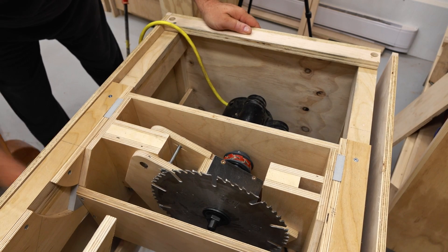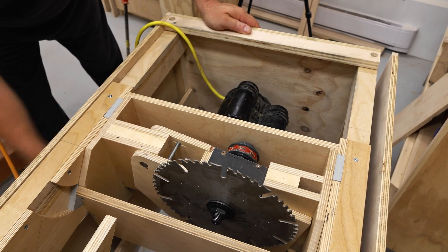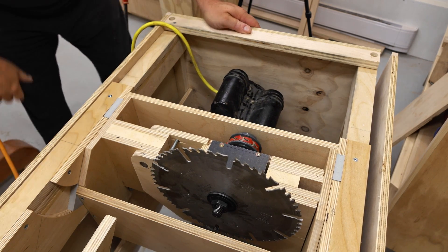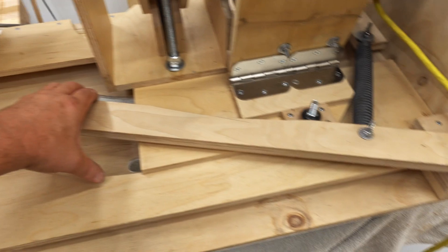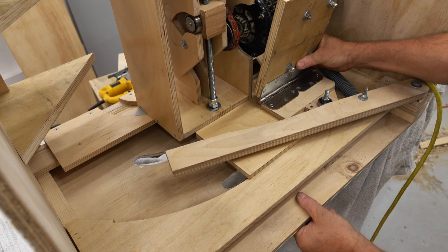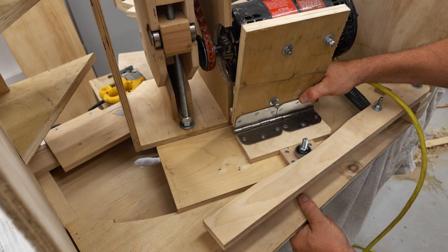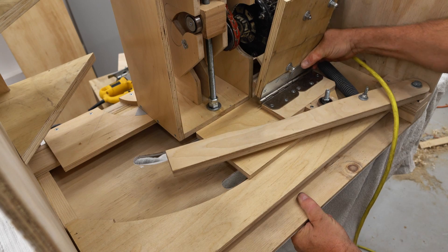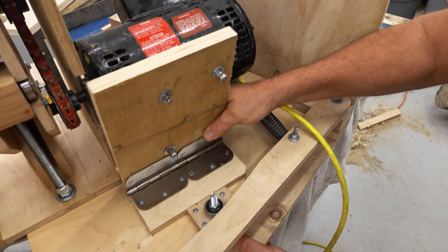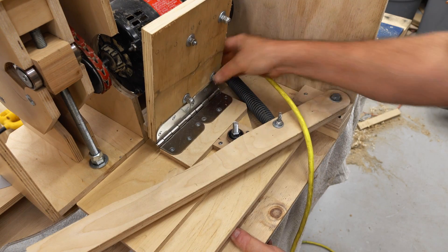The way I want to adjust the cut angle on this saw is to just grab the adjusting handle, loosen it, and then swing the saw to whatever degree I want to cut at, and then tighten it up again. However, the motor weight is a problem for that, so that's the reason why I made what you're looking at right here — a trampoline spring attached to a lever — and what this does is it actually lifts the motor as it swings up towards 90 degrees so that it'll be easier to adjust that angle.